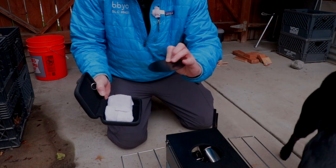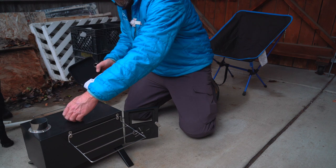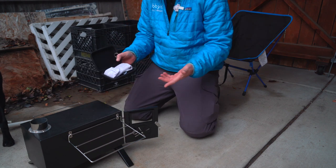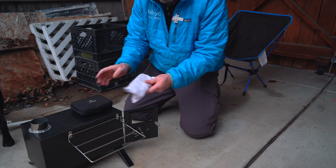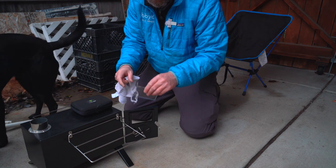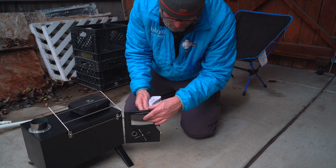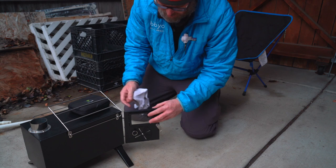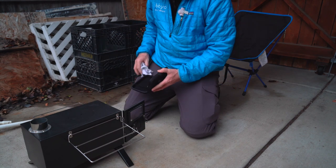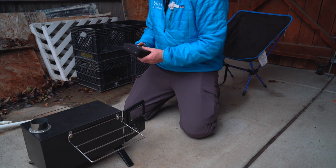Inside the stove there is a metal cap top that goes on top — I think it's to put the fire out. I also have the glass window, which doesn't bolt in, it just slides in. To keep it from breaking, I had an old case and just wrapped it in a towel, and I figure both of those pieces will just live inside that case.